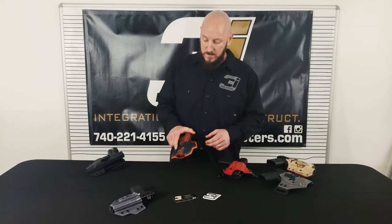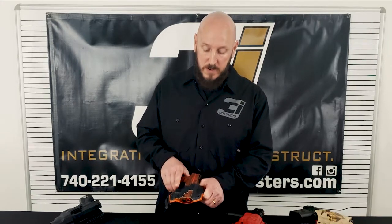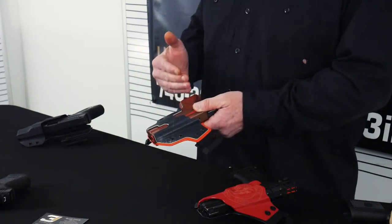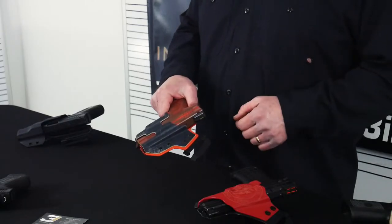This is my little XD — we had this one Cerakoted. When you spend the money to get that Cerakote job, you want the holster to make the gun look good. So what we did is we matched the Kydex to the actual gun, did a nice orange shadow around the back side, and added colored eyelets to tie it into the gun.